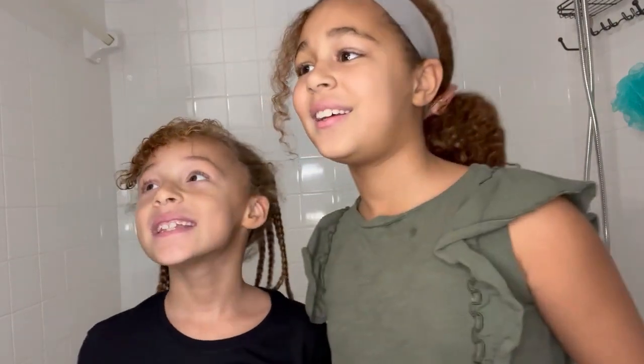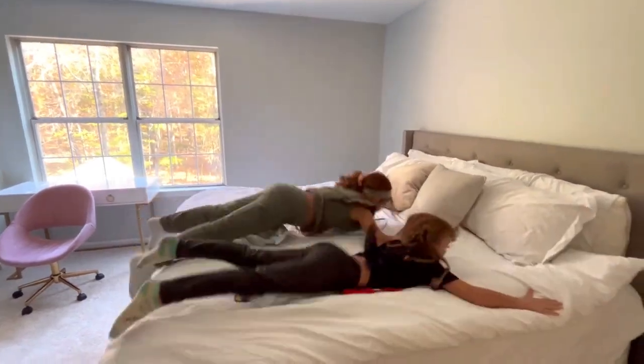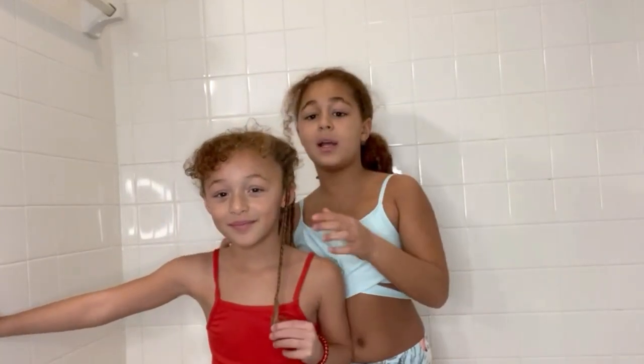So we're going to transform in our bathing suits. Now we will be taking these braids out and getting it wet with warm water. Mommy is going to help us assist — she's going to assist us.